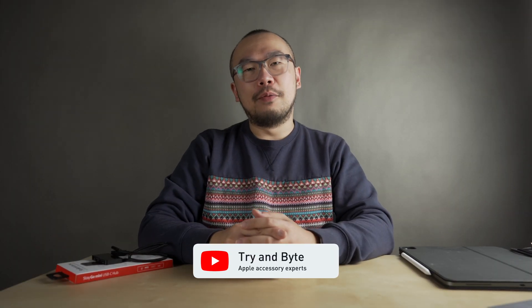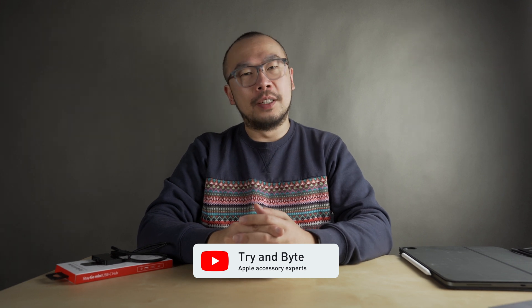Hi, I'm Derek from Try and Byte. We've been Apple Accessories Specialists in Australia for over 30 years. And in this video today, I'm going to be talking about iPads.